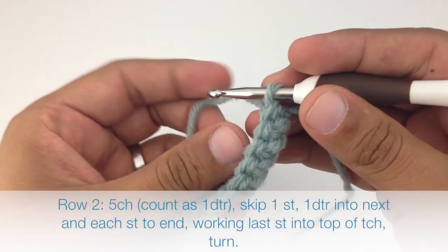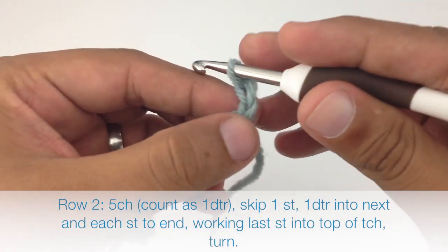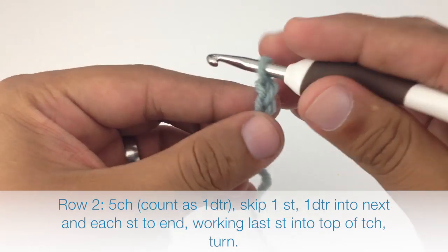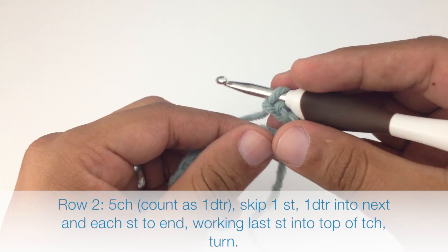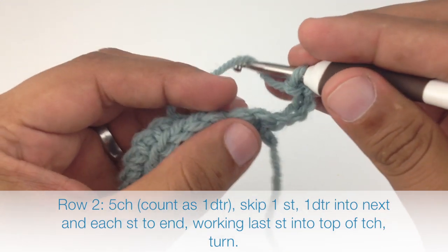Row 2: after we've turned our work we're going to chain five. This is going to count as a double triple crochet. Then we are going to skip the first stitch and do a double triple crochet into the next stitch in our row.